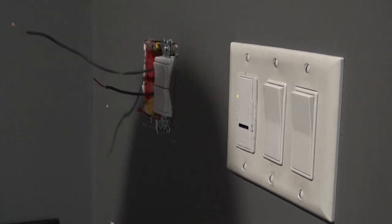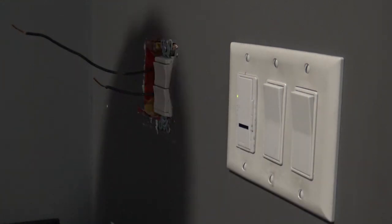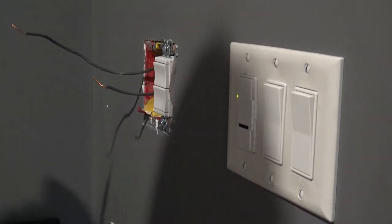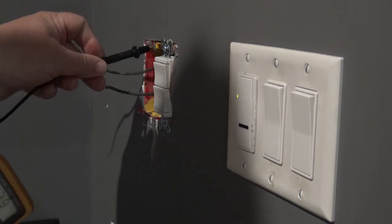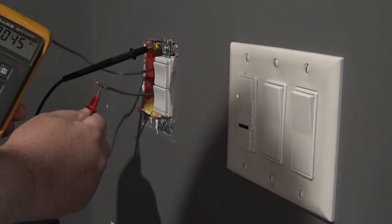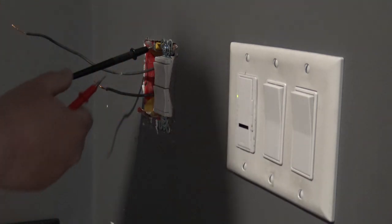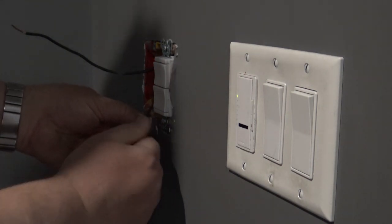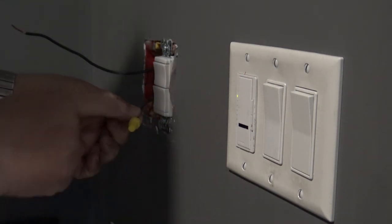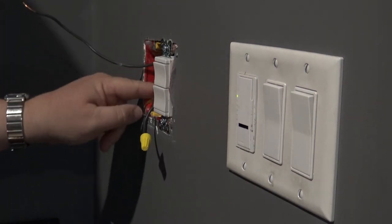Now the hot wire is removed. I can now remove the output for the switch which is going to the fan, which is of course dead. Now we're going to insulate that hot wire, but before we do that I'm just going to verify that we still have power on here - just to show you guys that I am actually working on a 120 volt circuit.